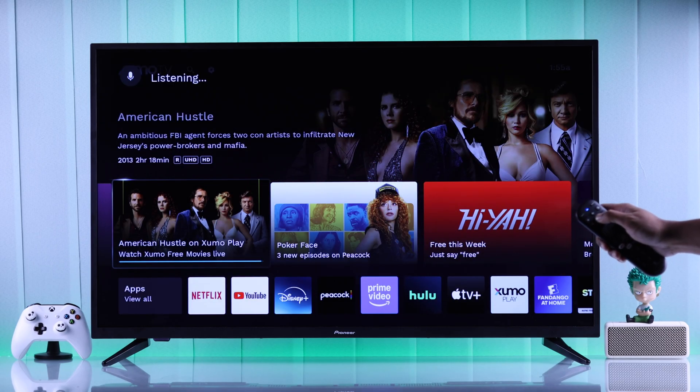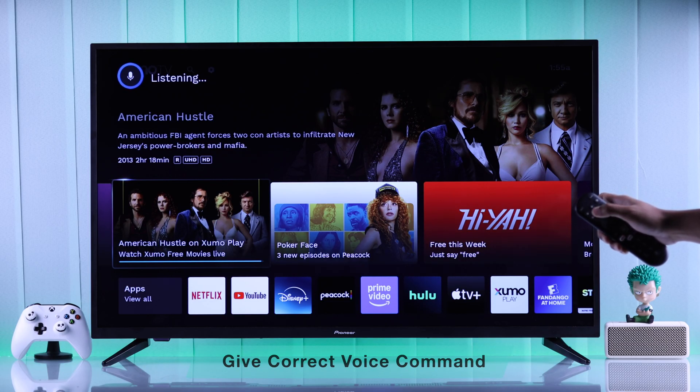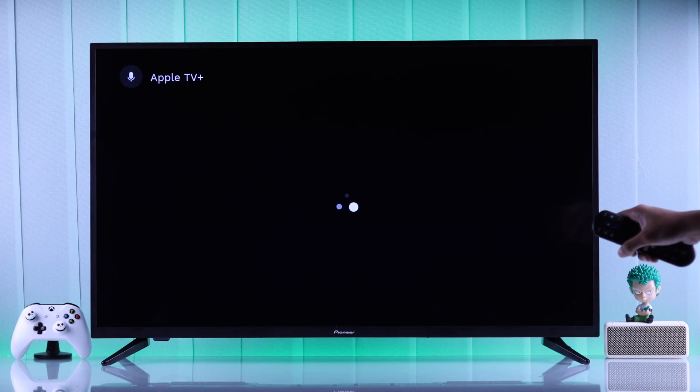If you're having trouble giving voice commands and your TV doesn't show any results, check if you're giving the correct voice commands. For example, if you want to open an app, just say the app name and nothing else. You should be short and precise when giving voice commands.